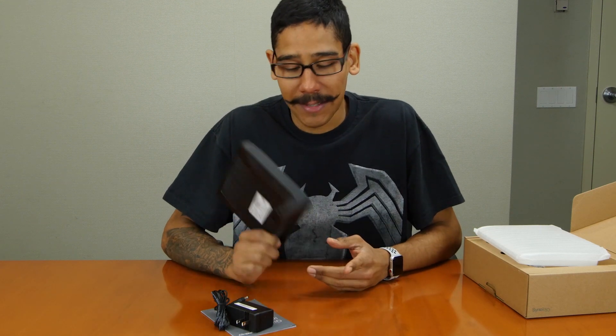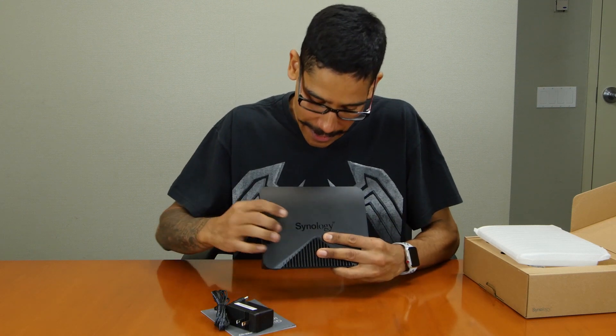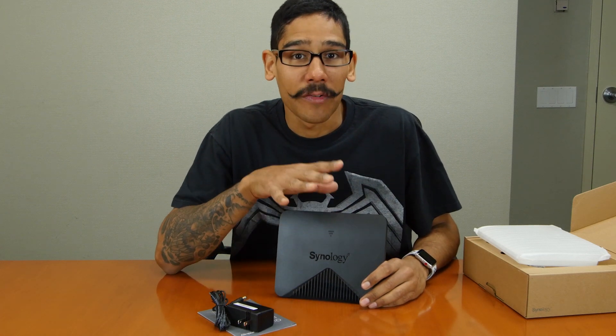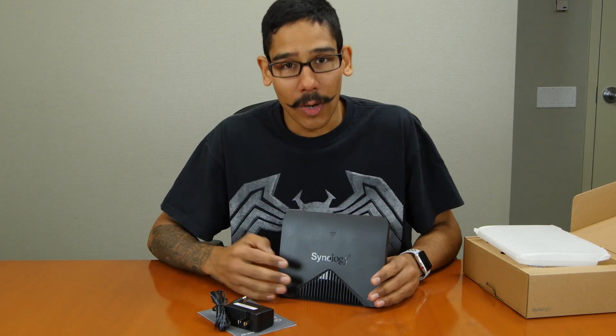So the next thing I'm going to do is take it to the back, plug it in, and power it on. The status indicators are right here in the front, and once it's powered on I'm going to start configuring it within my RT2600AC infrastructure and see how well that works out.